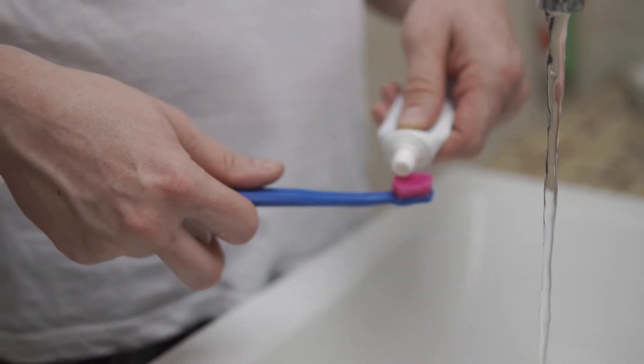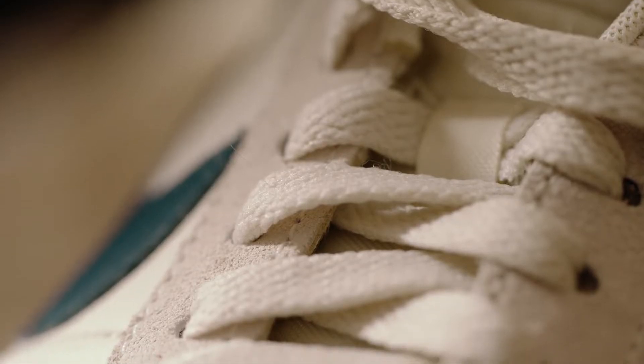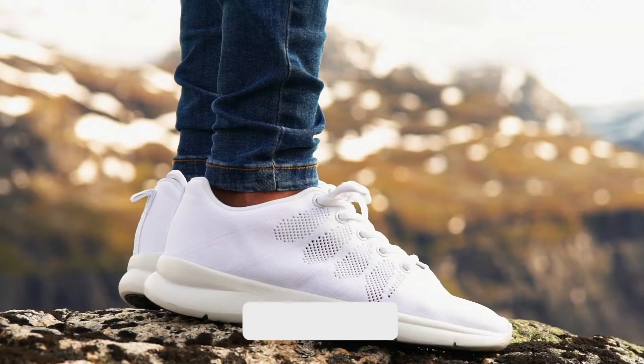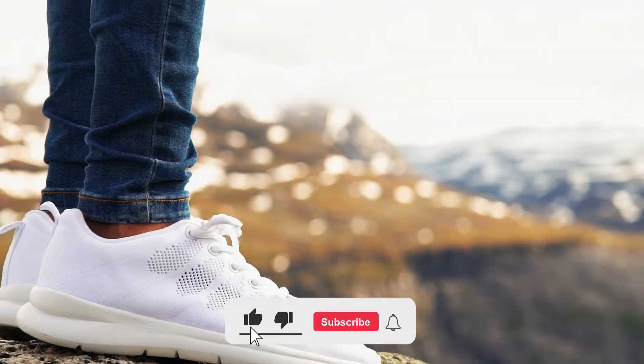Did you know that whitening toothpaste is your magical tool to get dirty white shoes white again? Follow all the steps and you will be surprised. Don't forget to subscribe to get all the household tips and tricks you need.